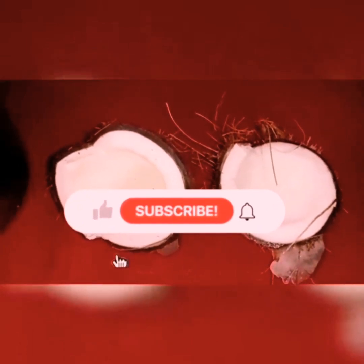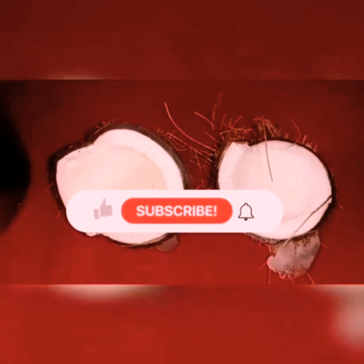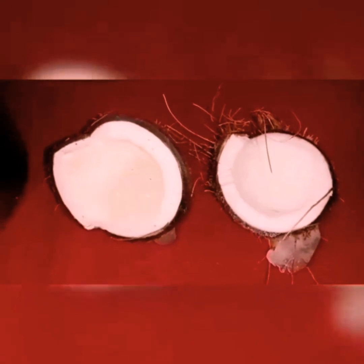Please press the subscribe button and press the bell button. Like and share.